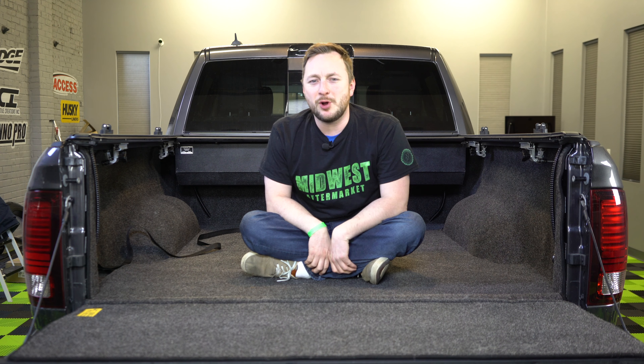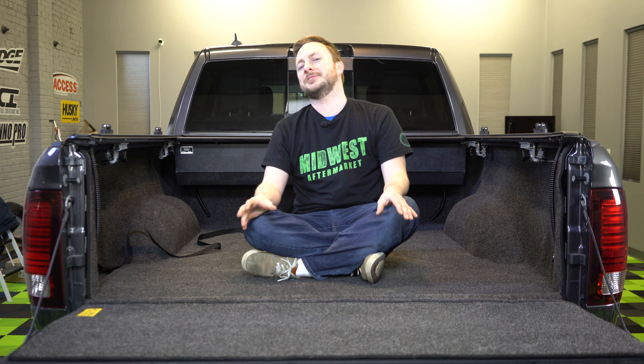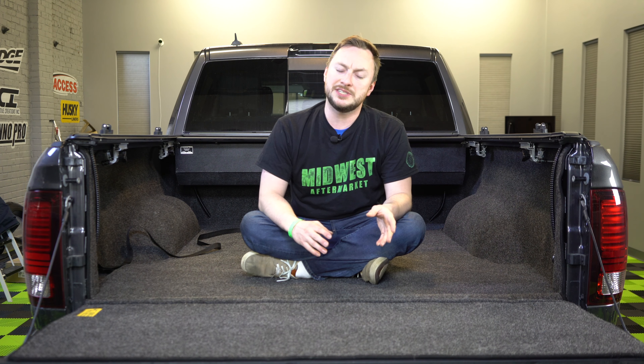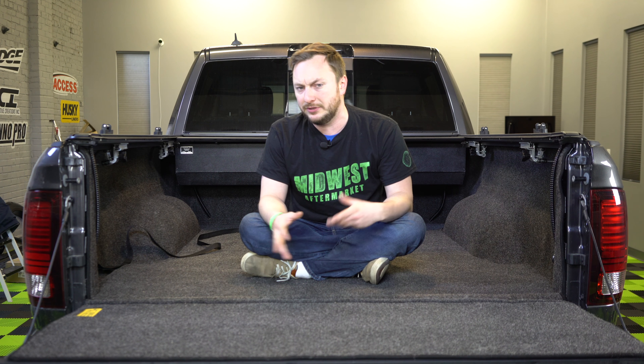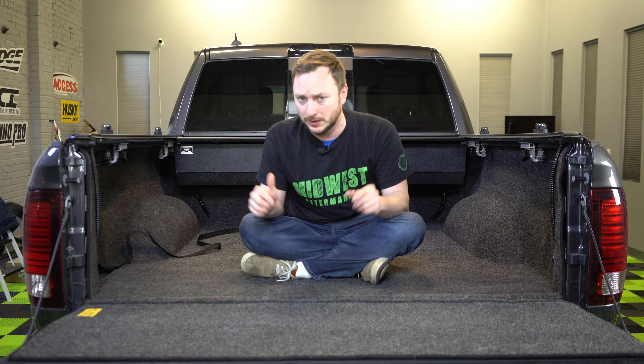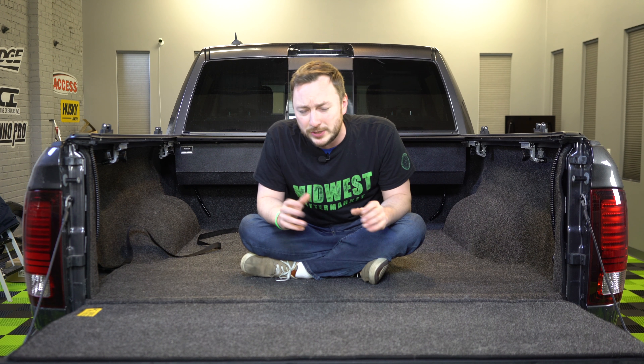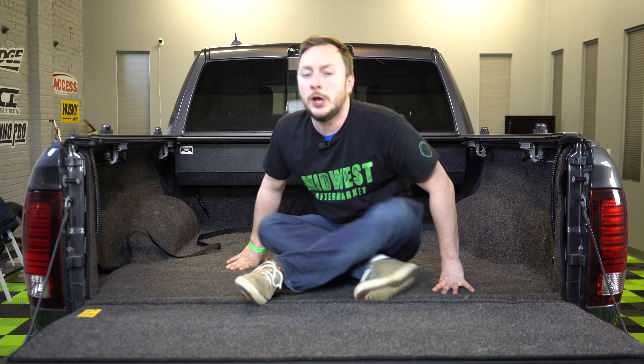Hey, it's Kyle with Midwest Aftermarket and today we're going to be talking one more time about the BedRug Classic. We've already unboxed this and installed it — if you'd like to check those videos out you can click the links in the description below. Now that it's been on the truck for a couple of weeks, we're going to be talking about it one last time.